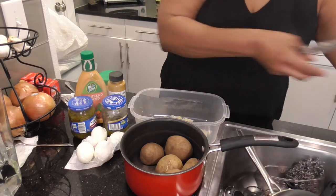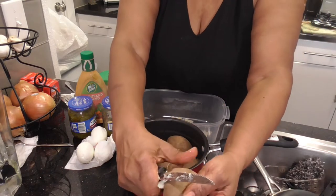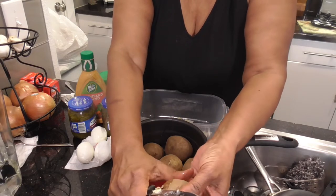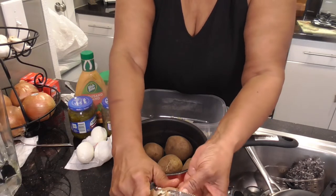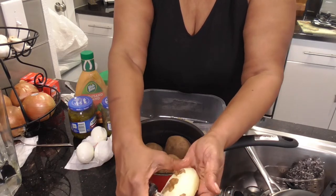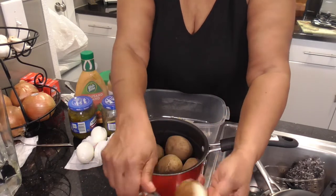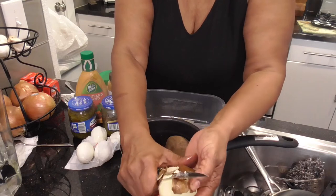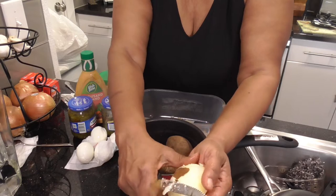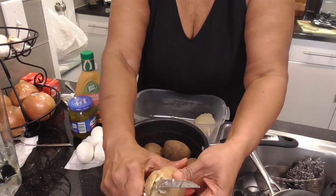I am going to wet my hands as I go because they get a little sticky with this potato. I am so excited to show y'all how I do it — it is so good. You know, some people like mayonnaise. I don't. I probably should have cut these potatoes before I got on here, but that's okay. Let's just cut them up and slice them. Let's get these all cut.